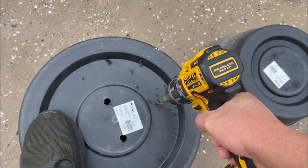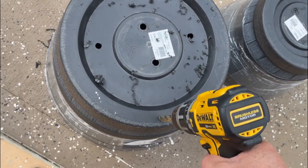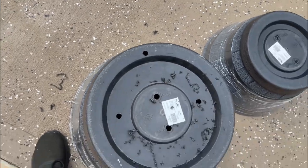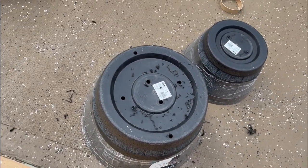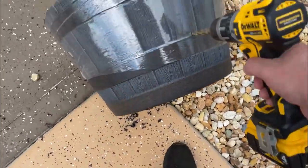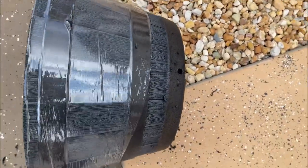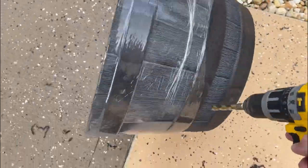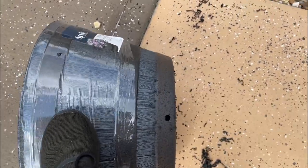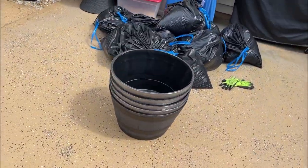Obviously these pots have pre-made knockouts you can just push out. I do add some extra holes — one here, making six holes total on the bottom. I also add two more holes on the sides of the pot, one on each side. That's it — this pot is ready.